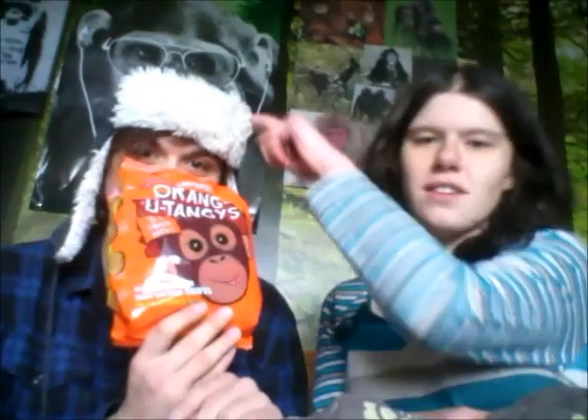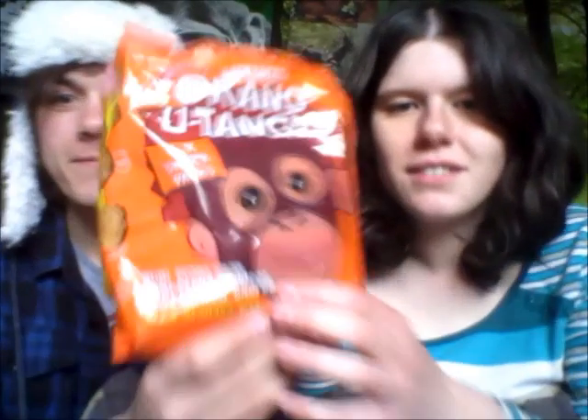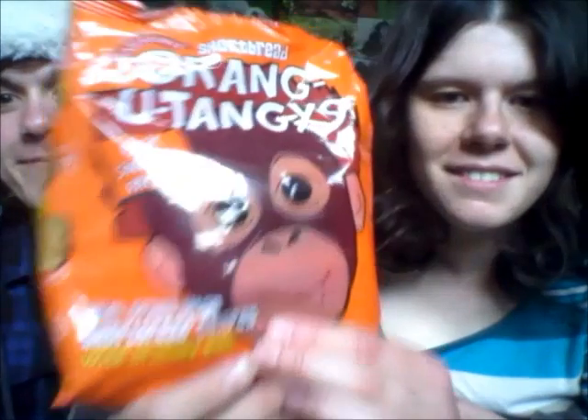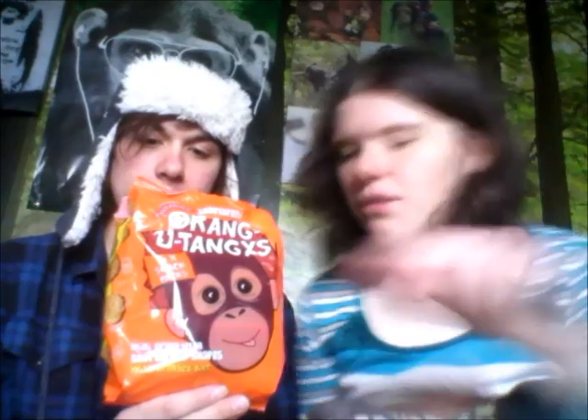Hello world. Me and this thing here went to Tesco the other day and we found the cutest, most nice idea for biscuits: shortbread orangutans. It's basically just shortbread shapes of orangutans, leaves, and it's got bits of orange in.